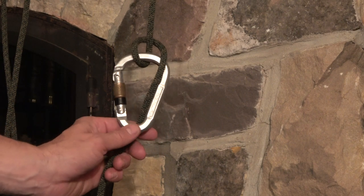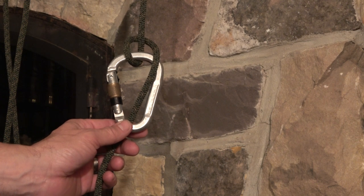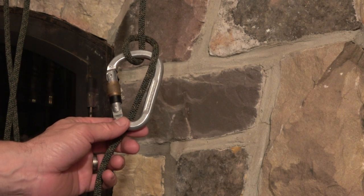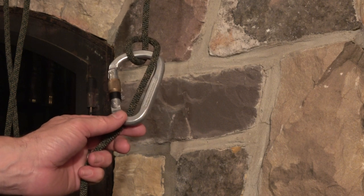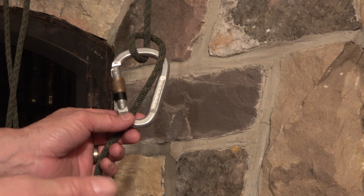Hey guys, it's John and I'd like to demonstrate how I tie the Munter friction hitch. The Munter friction hitch is a fantastic friction hitch which I use in belay or descent on different rope techniques.